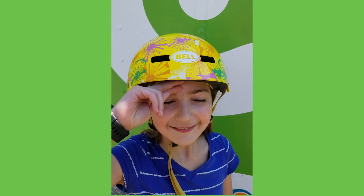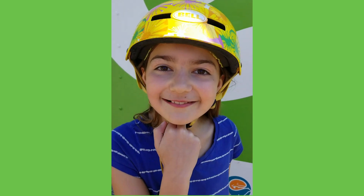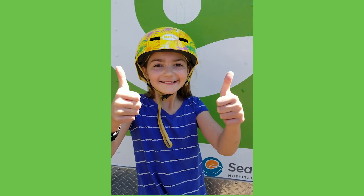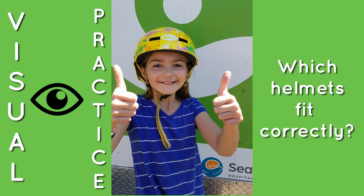Two. Two. Two. Stellar job, young rider! Do you think that you can see a good-fitting helmet versus a bad one?